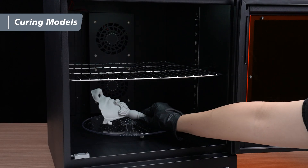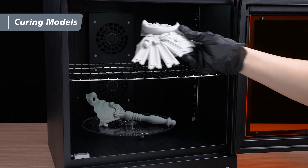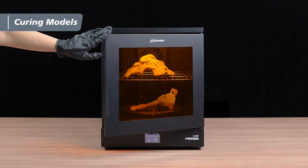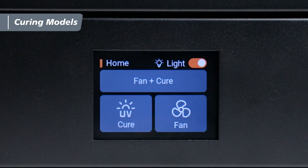For added convenience and productivity, you can use the removable rack. Once all the models are in place, close the door securely. On the touch panel, you'll see three modes: Cure, Fan, and Fan Plus Cure.